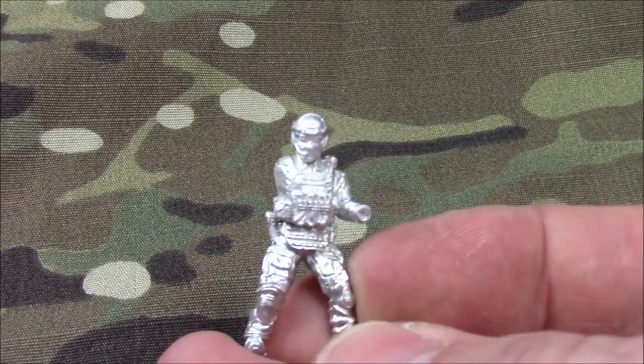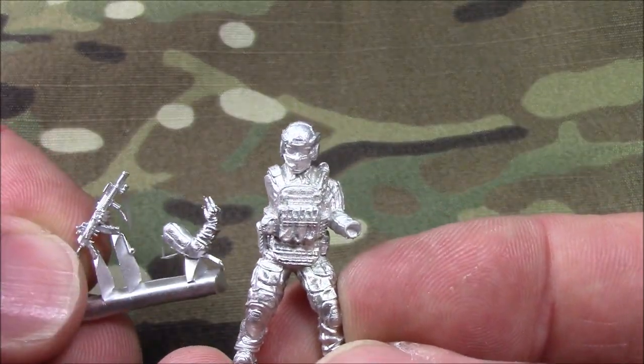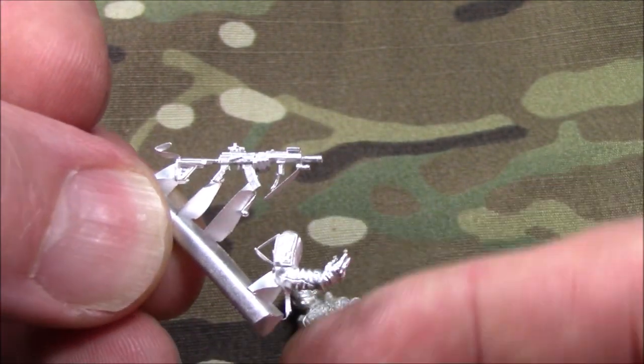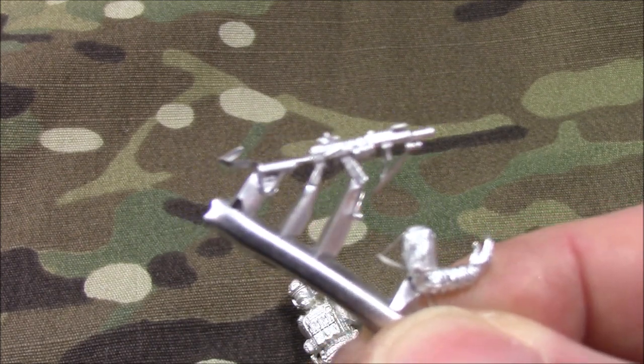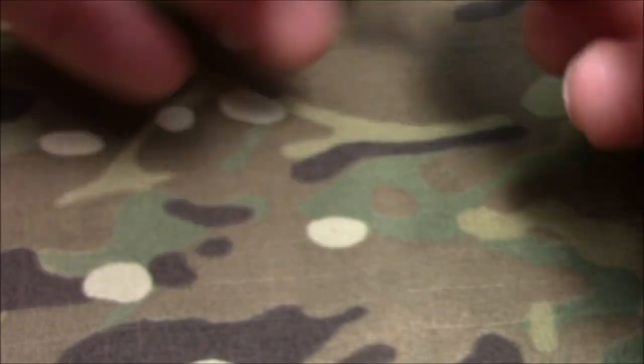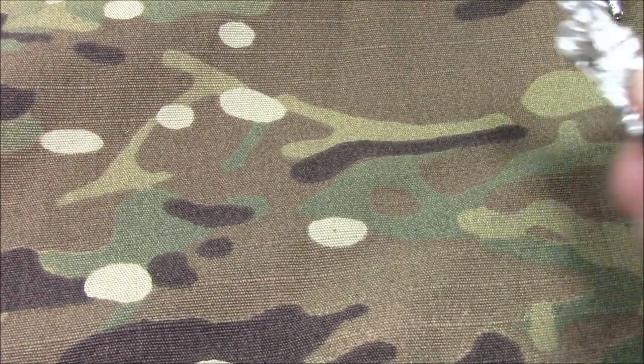Much more to come here. Here's one of my favorite poses. This is the guy holding up his fingers. Nice weapons. Let's see if I can get that in focus. I will definitely prime these up and take other photos and videos of them.